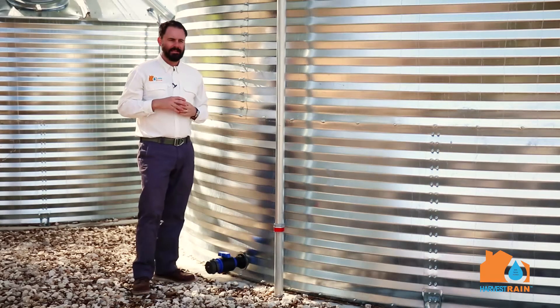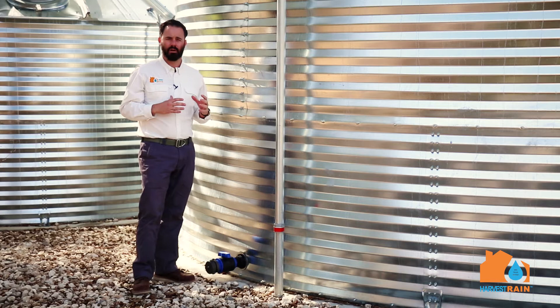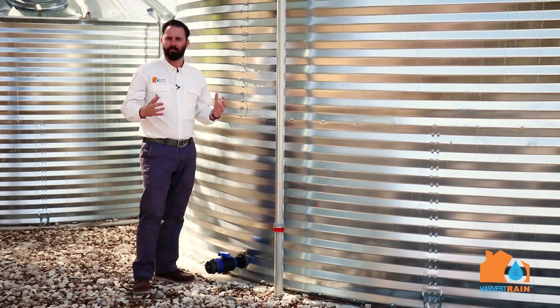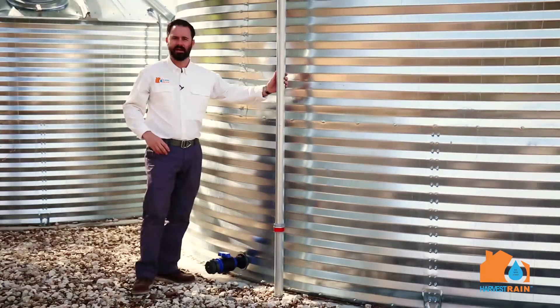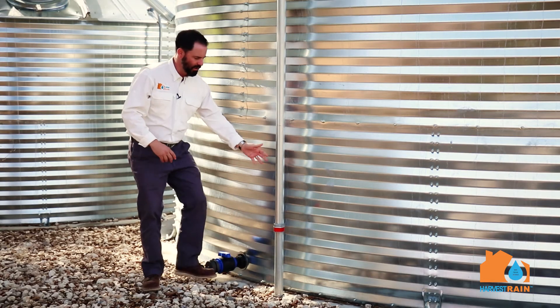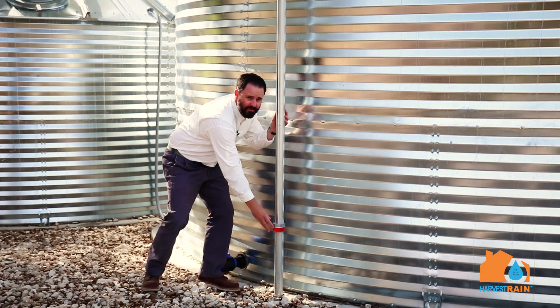Oftentimes people ask us, how do I know how much water is in our tank? At Harvest Rain, we go back to the tried-and-true methods of what works — not a computerized method. These are float level indicators that show the water level at various levels. We've got a galvanized steel post here and the water level indicator actually travels up and down on the post as the water level changes.